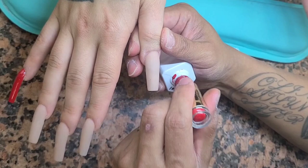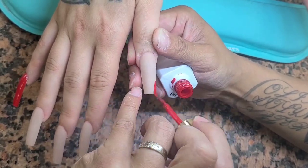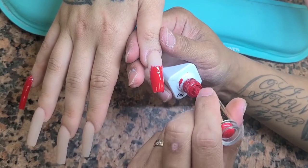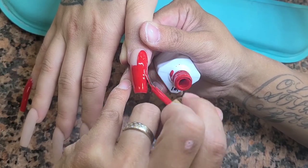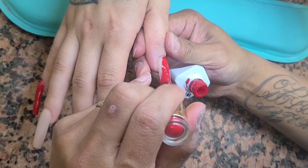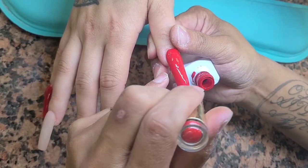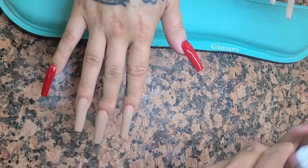This client came in and said, 'Min, I'm going to a business event and I want a circus theme because that's what the theme is about.' They're gonna have clouds, balls, stars, elephants, whatever. So I had to think about what I want to do on her fingernails. We decided the pinky gets some stars, the thumb gets some lines, the ring finger maybe some polka dots, some checker marks like diamond checker marks, and maybe some blue.